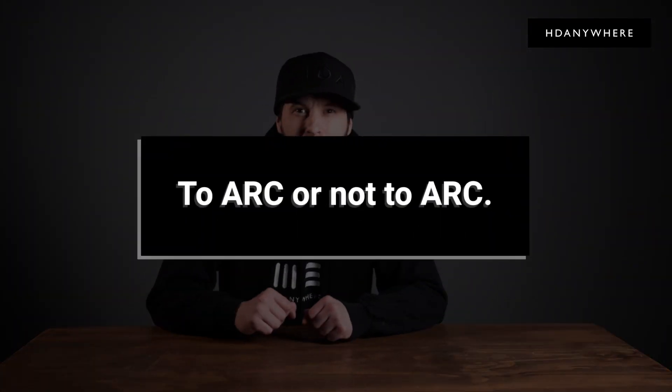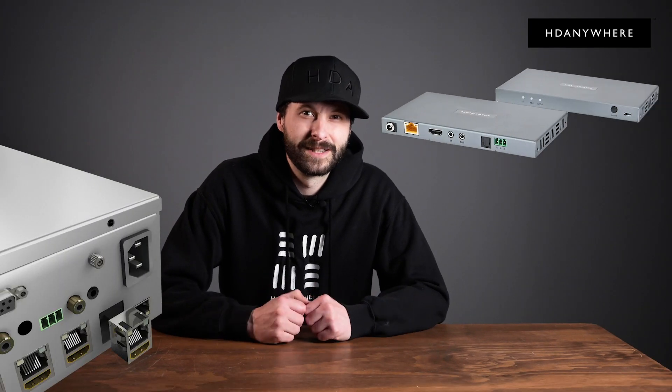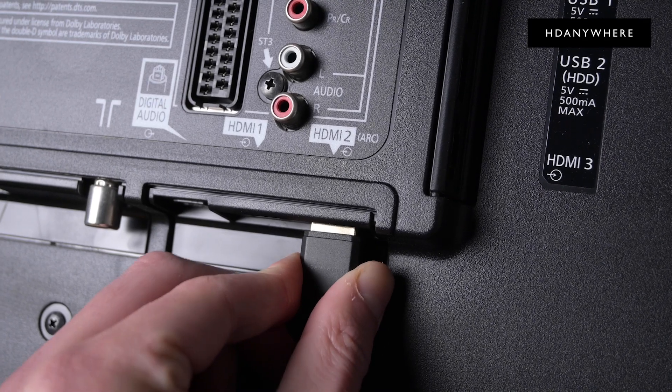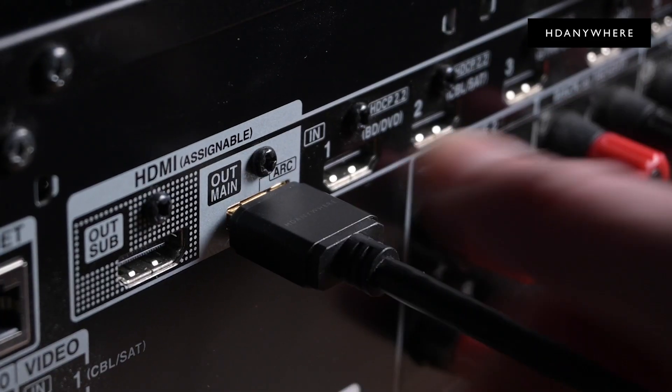To ARC or not to ARC — working with ARC Audio and using our kit. Audio return channel, or ARC, in mHub and XTND sounds cool. Send audio from your display back to your AVR or matrix, providing cleaner installs, less points of failure, and importantly, lower install costs. Sounds great, but there's a catch.